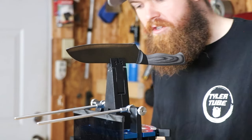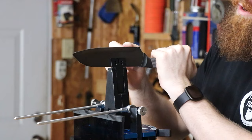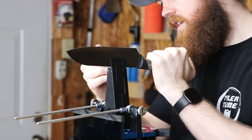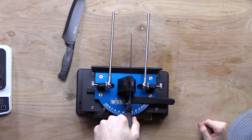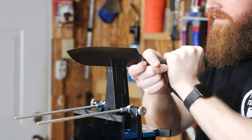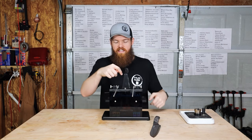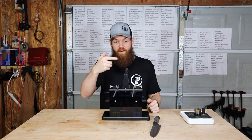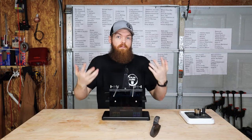I think I'm going to drop the blade all the way down and forget about that guard completely. If I do that and lock it down, it still moves a little bit but seems way more secure. So I'm going to leave it like this, find my angle again, run it through all the stones, and then we'll see how sharp it gets.